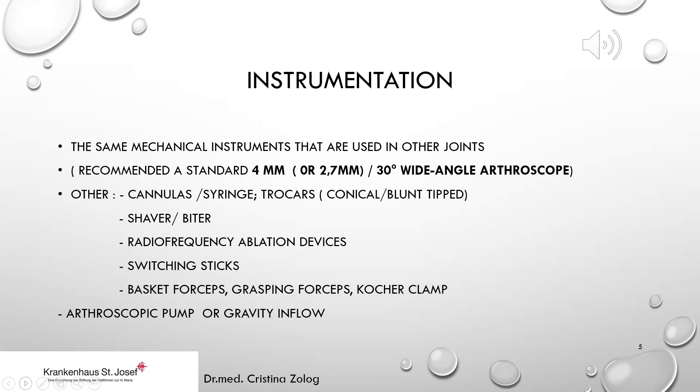What is needed for elbow arthroscopy — the instrumentation? We need the same mechanical instruments that are used in other joints. We recommend a standard 4 mm or 2.7 mm with 30-degree wide-angle arthroscope.